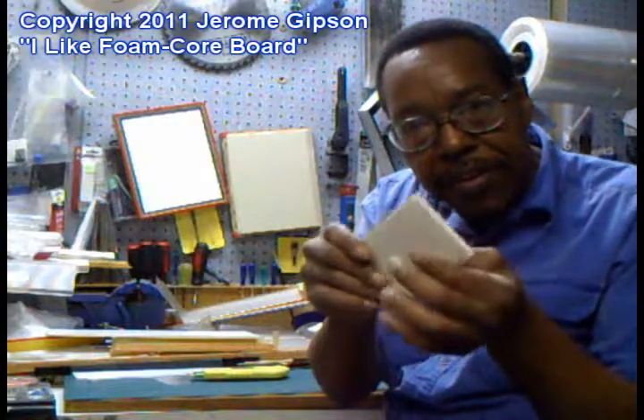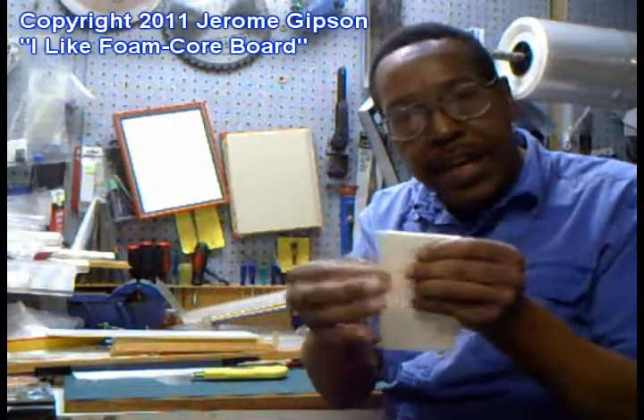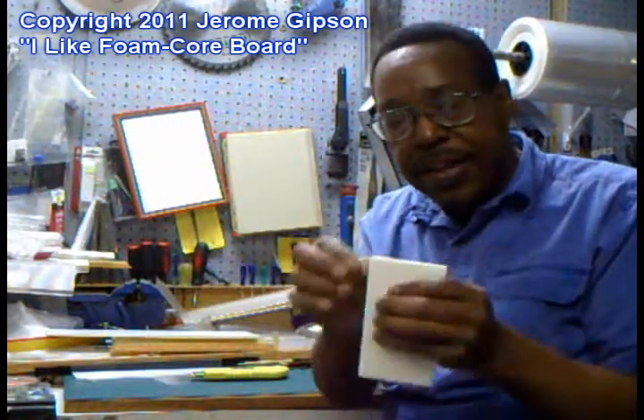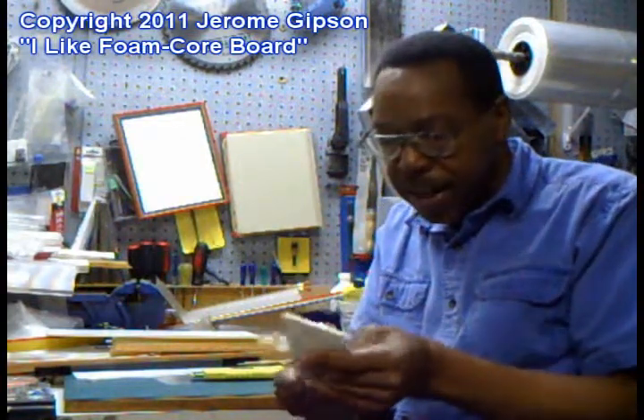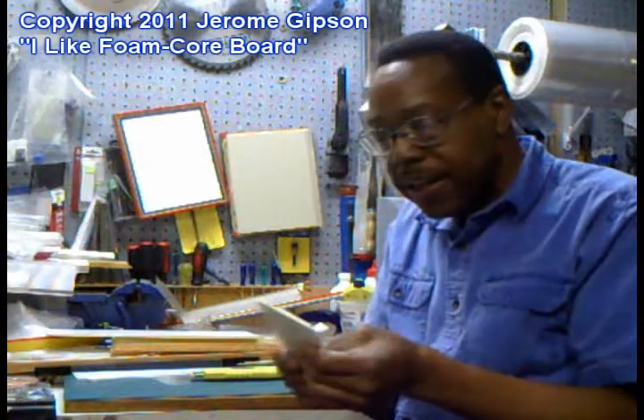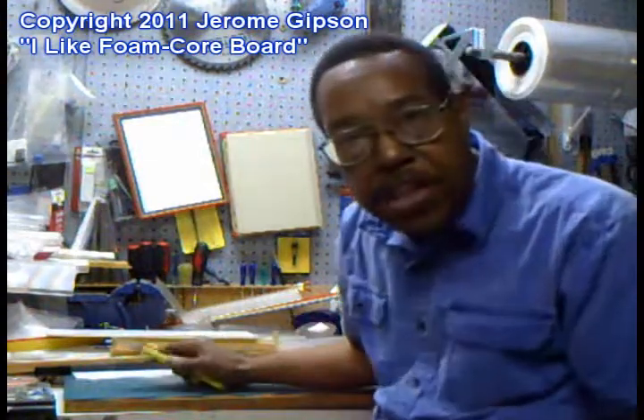You can glue this together too. You can join it. I get it at the art supply store. You can just cut little bits of it out. A lot of designers really like working with it, so if you've never tried, get yourself some foam core and get yourself a blade.